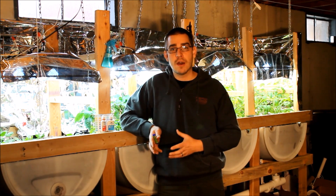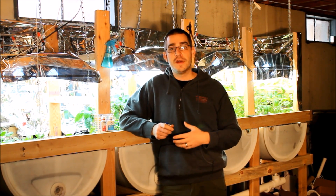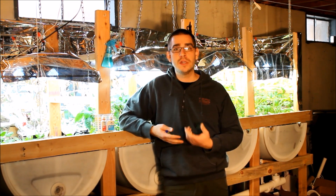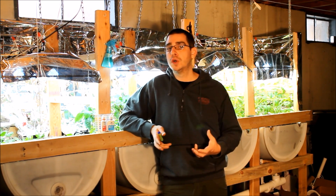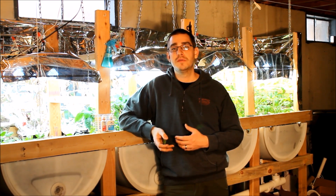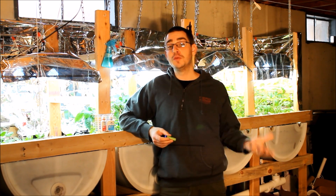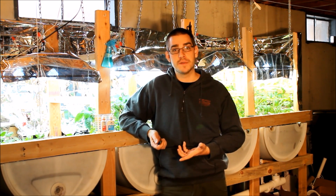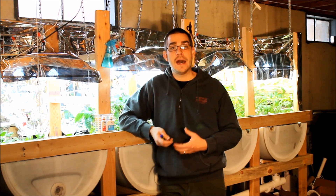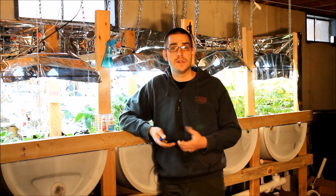So what are worms going to do for you in aquaponics? A lot of you guys who have systems already set up will vouch to this. They eat all the waste material — dead roots, organic material, and some of the uneaten fish food that ends up in the system. I've also heard that they will eat fish waste, actual fish poop and other materials like that. I'm not fully convinced I have enough research to support that, but let's just assume that they will, which will also help further clean up the system. Adding worms to the grow bed is a great way to help keep the grow beds clean and break down any organic material that's there.